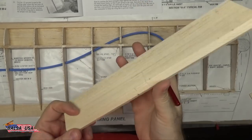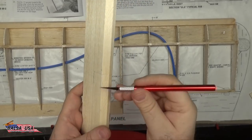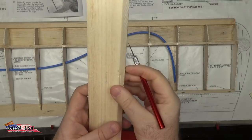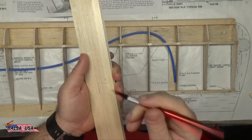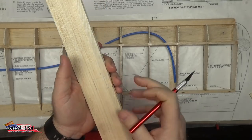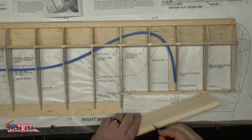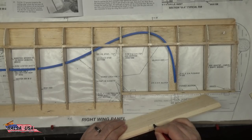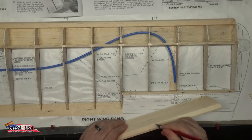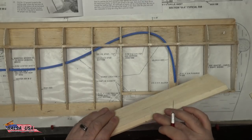A quick safety tip: anytime you're using an X-Acto knife to make a notch like this, don't put your hand behind it while cutting — if you slip through with the knife you're going to cut yourself. Lay this down on your bench and take out just a little bit at a time. Don't go right to your mark — just cut a little bit out at a time, keeping your hands clear, and work that wood out of there until you've got the notch for your one-eighth inch plywood.